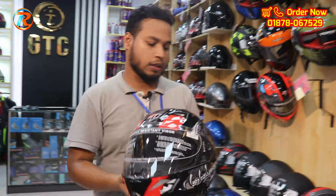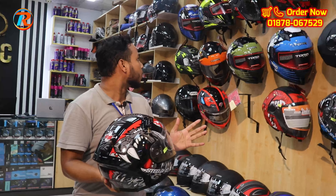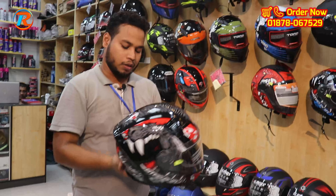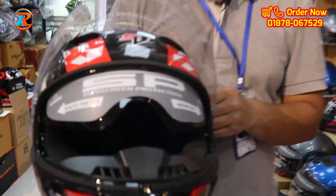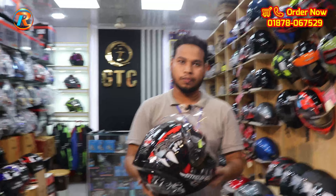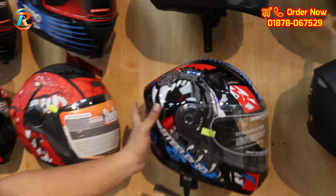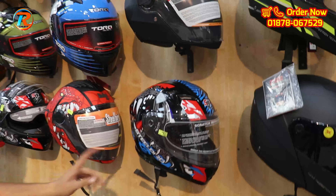Let's see some graphics — blue graphics. It has a grain finish. This model has a double visor. It has a sun visor. The price is $20. Stillboard is Panther. It has a blue color, blue bike, and double visor.